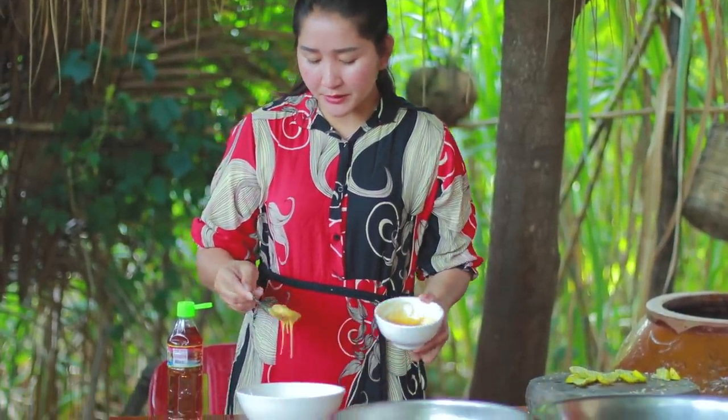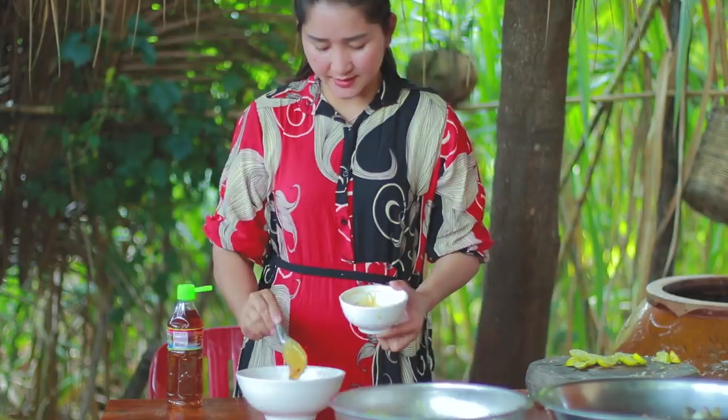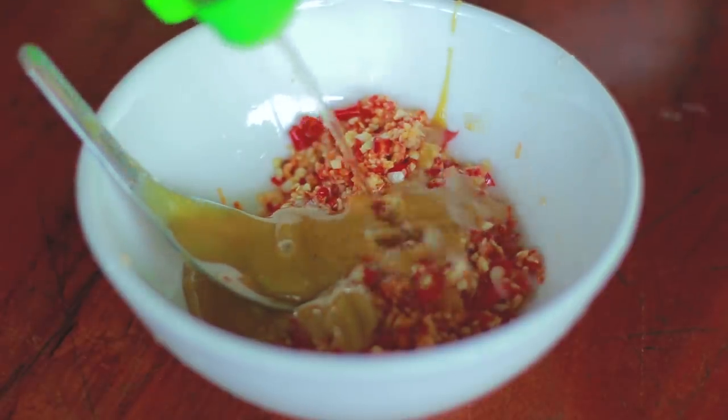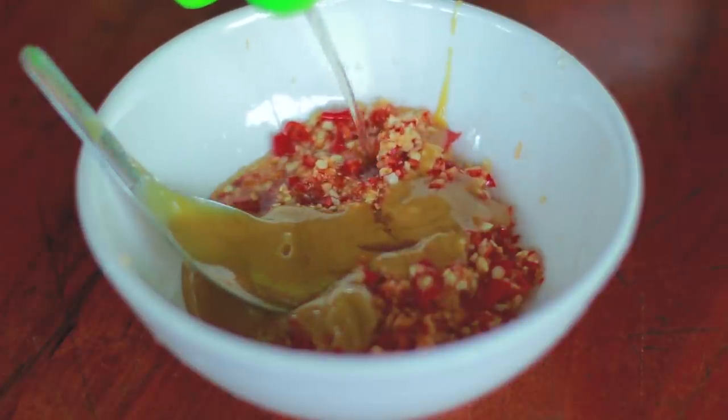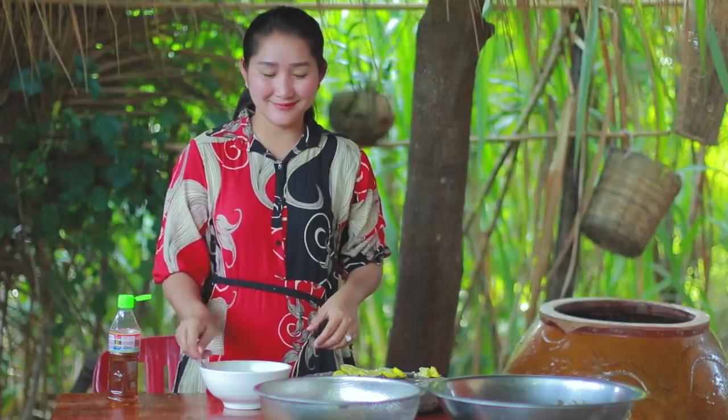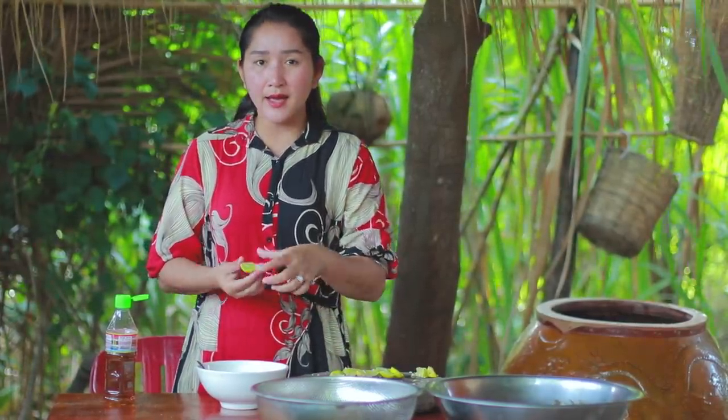Add palm sugar with chopped garlic and chili. Add fish sauce. Add sugar.